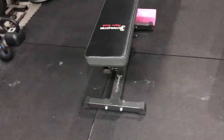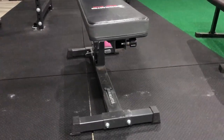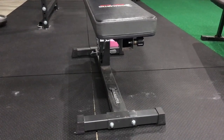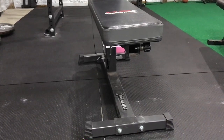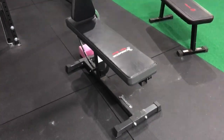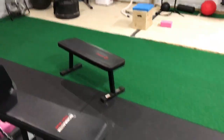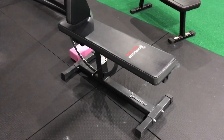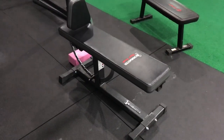I bought the Super Bench because of the add-ons. They offer a dip stand, a chin-up bar, a leg extension bar, a crunch bar, and a lat pull-down machine that connects directly to this thing — which is actually why I got it, in case I want one in the future. That lat pull-down attachment is an extra $400. This bench was $320 delivered, which is a pretty good deal. You can grow a lot of different accessories off of this thing.